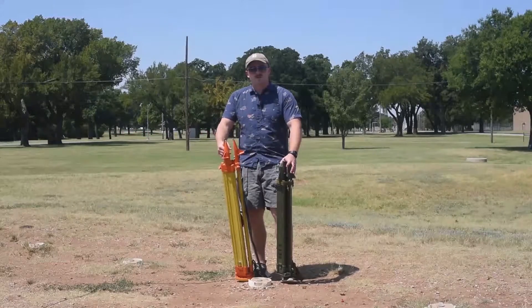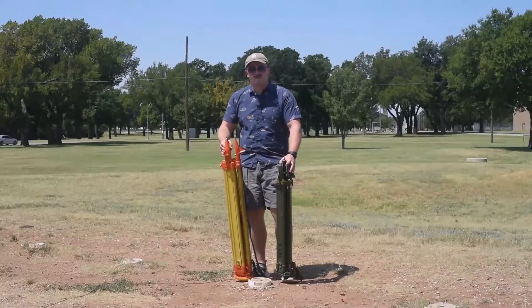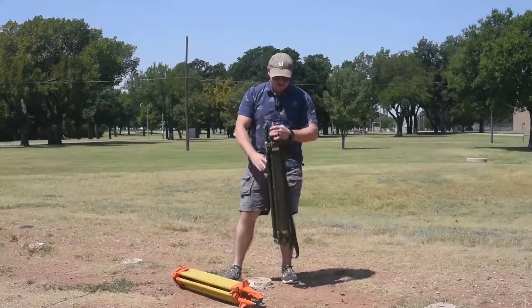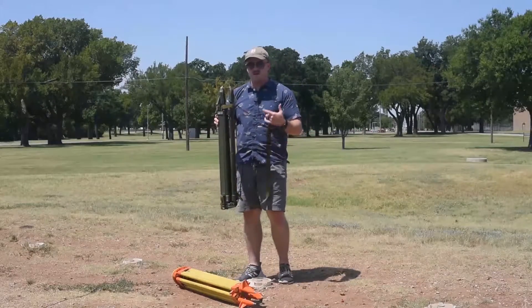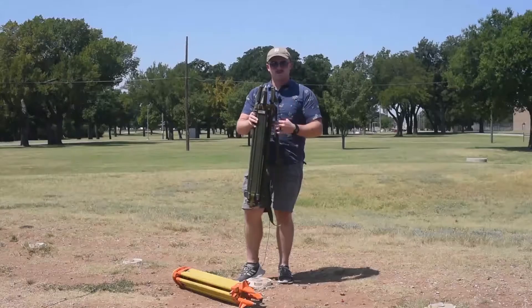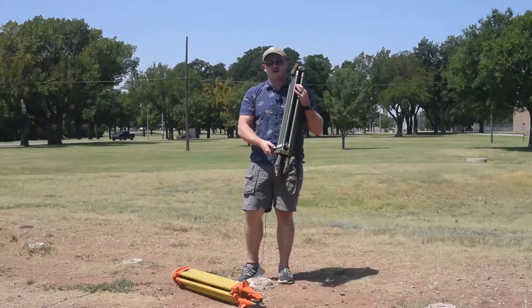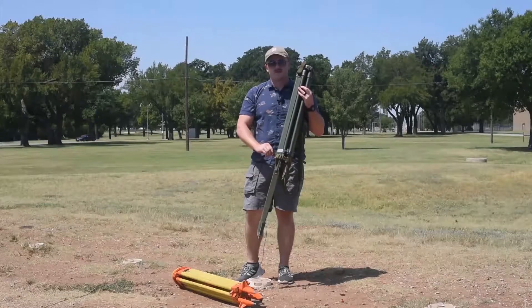The first part of the tripod setup is actually carrying it. As you see, they all have slings on them. When I sling this, I'm going to have the pointy parts upward. That's so if I have it facing downwards, one of these doesn't slide out and catch me in the back of the leg.